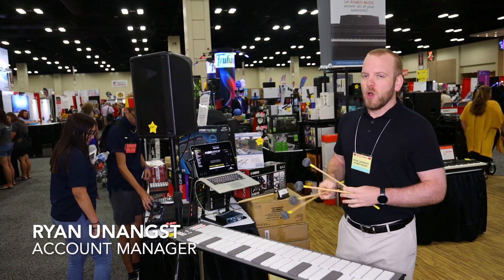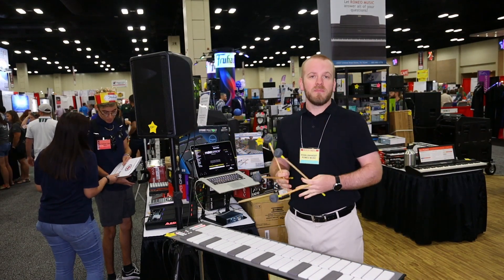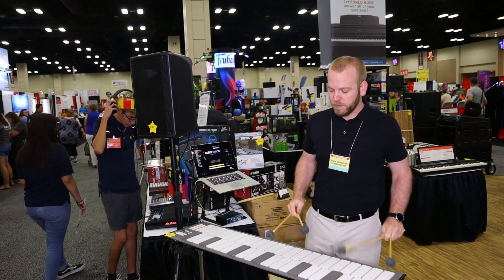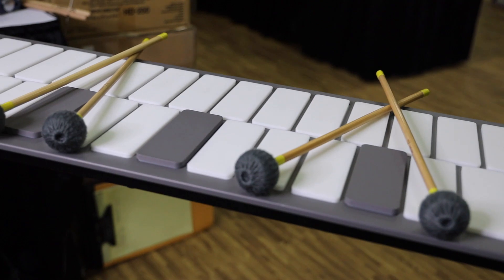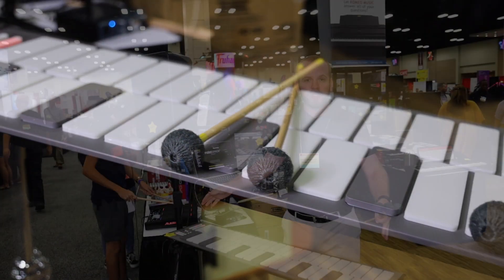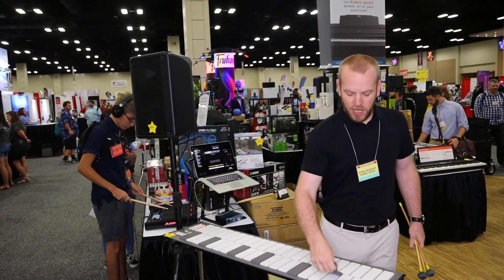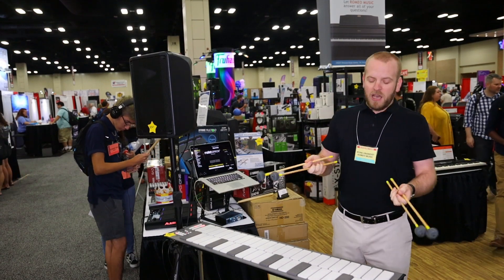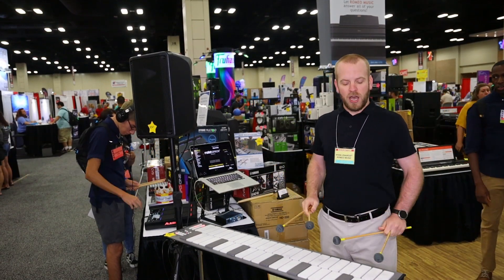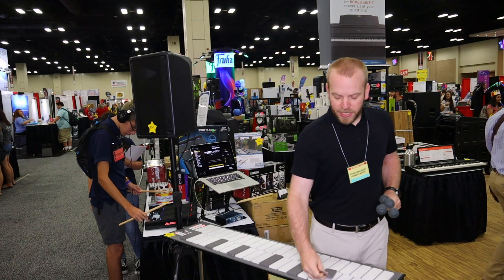I'm Ryan with Romeo Music and I'm here with the mallet station today. I want to show you a couple of cool features. Of course, it's a mini controller — it can have any sound. Right now I've got it hooked up to be a marimba. One of the great features is that you're not stuck to just a three-octave instrument. I can change the range from any diatonic note on the keyboard. So even though it defaults to an F-to-F instrument, with a couple of button presses and moving the gap caps around, I can switch this to a C-to-C instrument — giving me the range of a full five-octave marimba down to the low C if I need to.